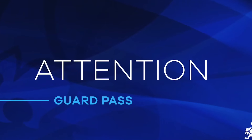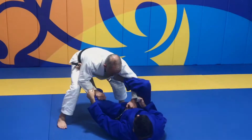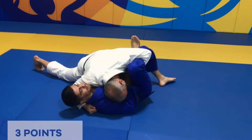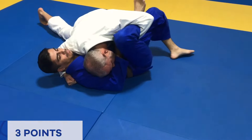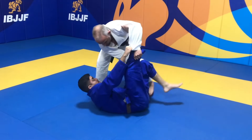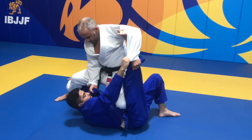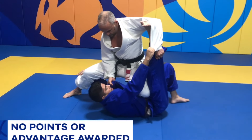Please pay attention to these next specific situations and their respective interpretations. Trapping an arm with the lasso position will not stop points from being scored when the athlete passes. However, when the opponent on bottom has the foot on bicep control with the legs straight, the athlete will not receive points because the guard position is still active.